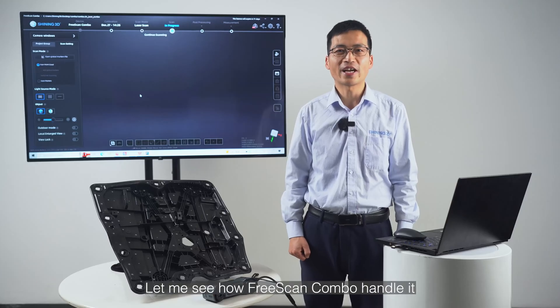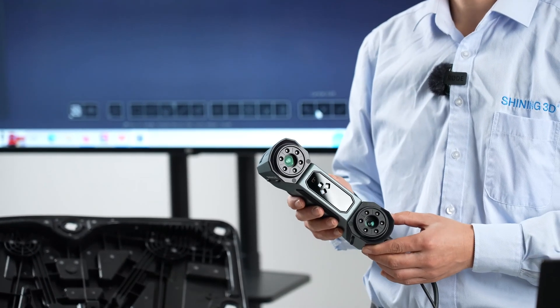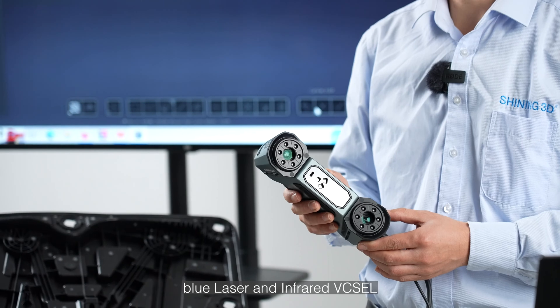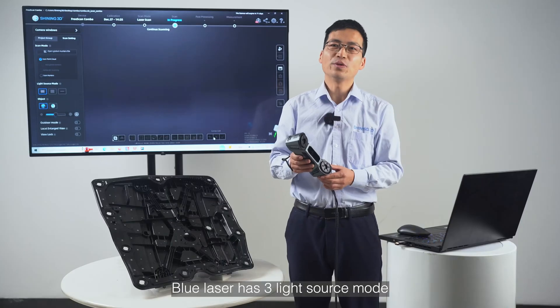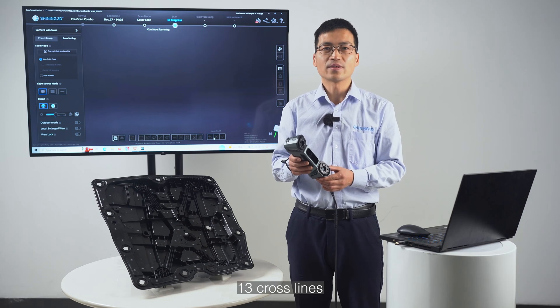Let me see how Freescan Combo handles it. Freescan Combo has two light sources: blue laser and infrared VCSEL. Blue laser has three light source modes: 13 cross lines, 7 parallel lines, and single laser line.